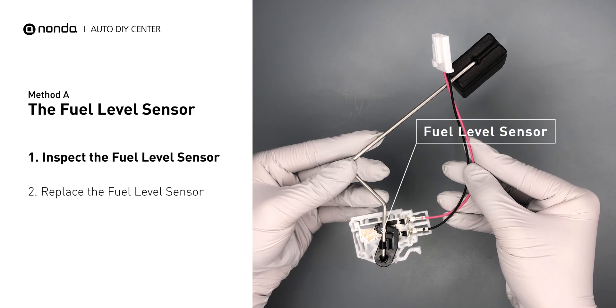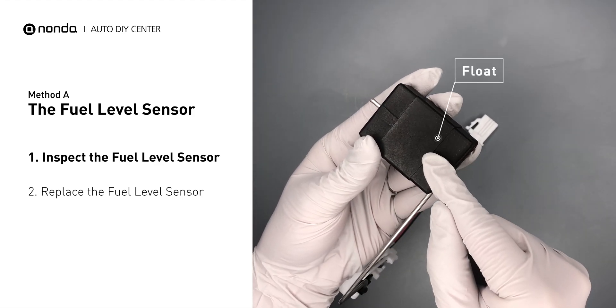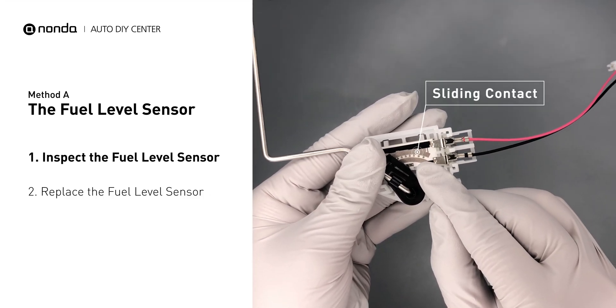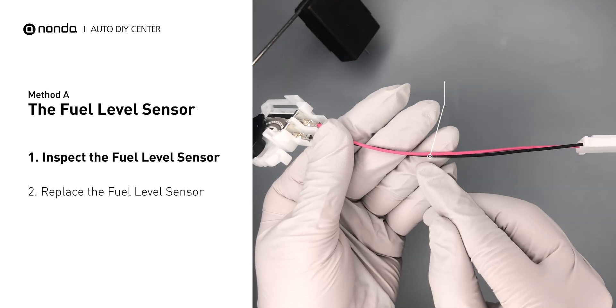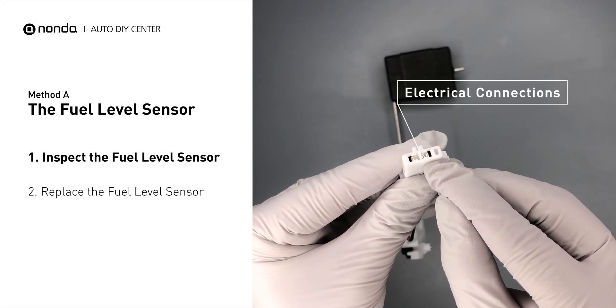First, carefully remove the fuel level sensor from your vehicle. Visually check the fuel level sensor's float, sliding contact, wires, and electrical connections for any damages.